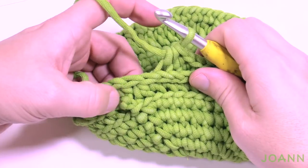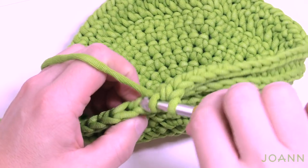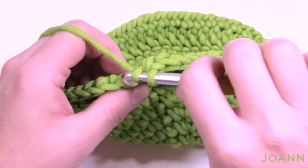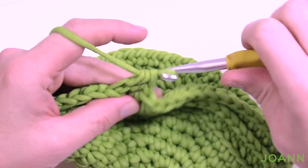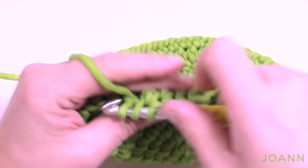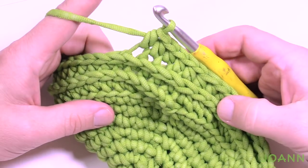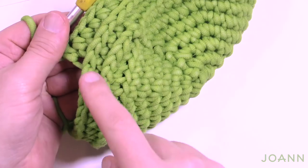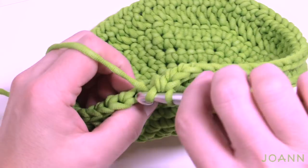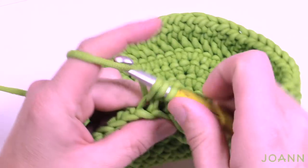Coming all the way back around you can see where the horizontal bar section started, and you're just continuing to go around as a spiral without any slip stitching at all. This is nice because you don't end up with an awful line in your pillow. You just continue to go around and around until you get to the length you need and you'll end up with beautiful work — lines going down the front of the pillow just like you see.